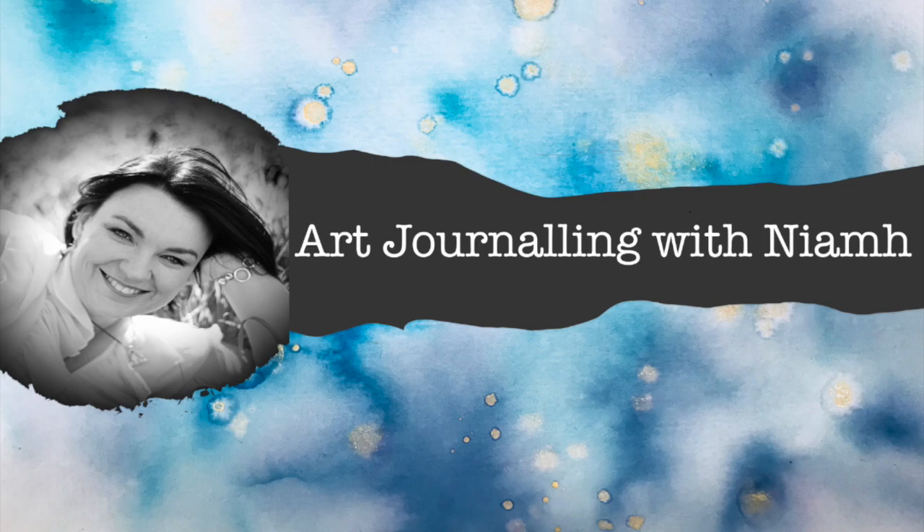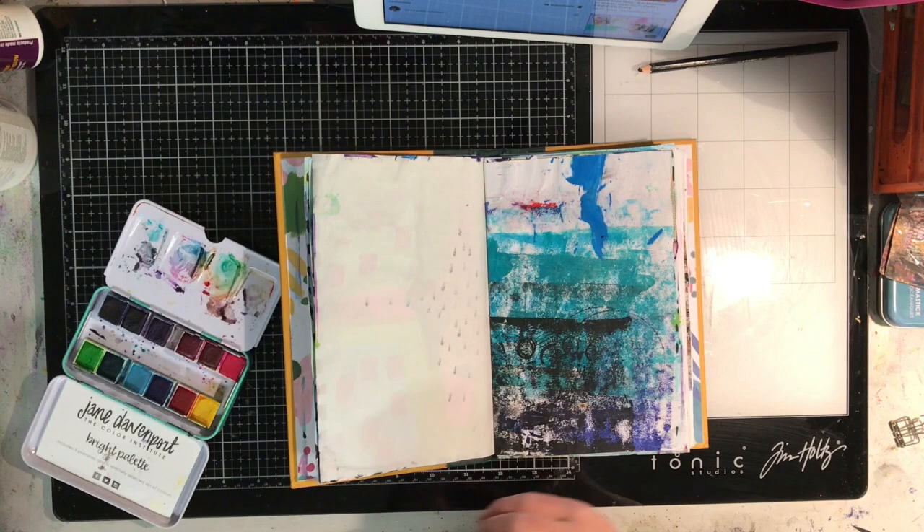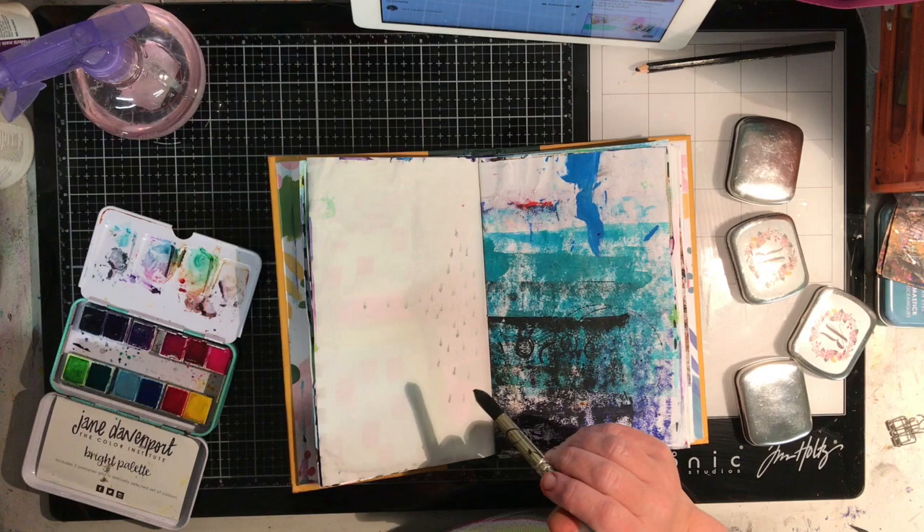Hi everyone and welcome to Neves Art Journaling Channel. Today we are playing in my junk journal again, and we are being inspired by Little Raven Ink.